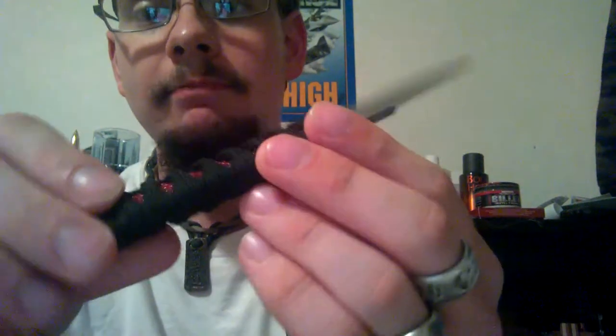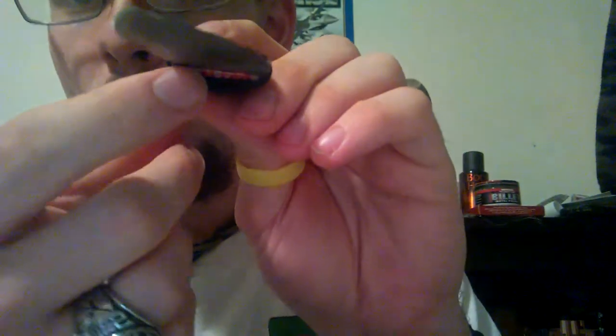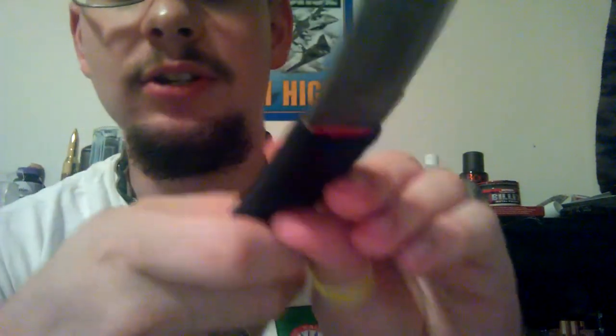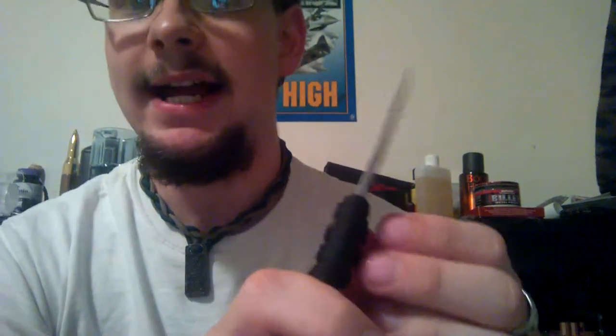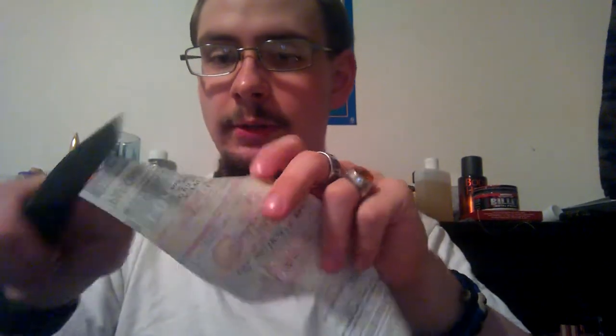The stingray wrapping underneath is actually legitimate stingray. If you can see the white underneath there, you can actually see where it has been dyed, which does go to show that this is legitimate stingray. As far as the edge goes, I've got just a piece of receipt paper here — and as you can see, this is incredibly sharp.